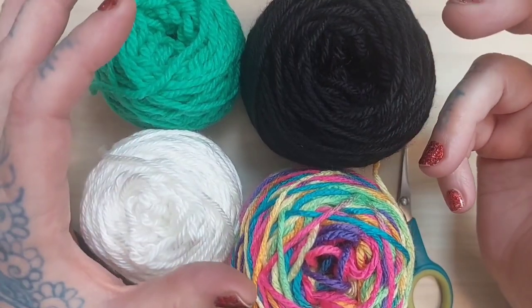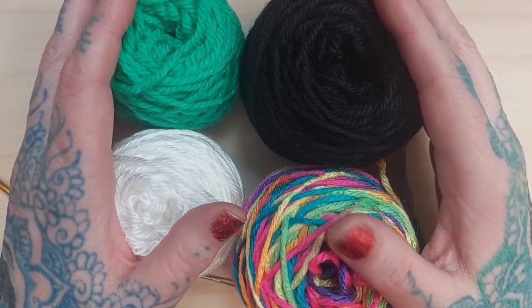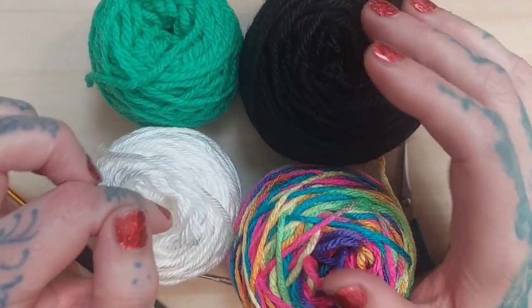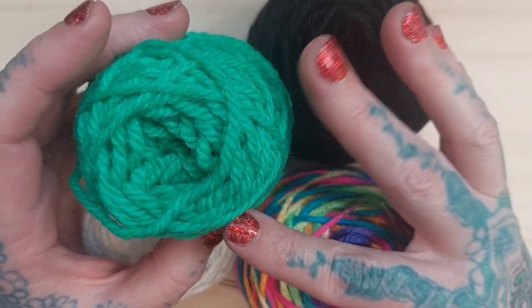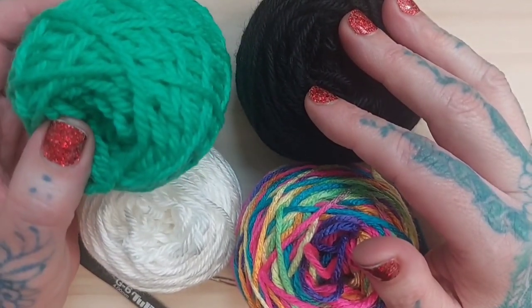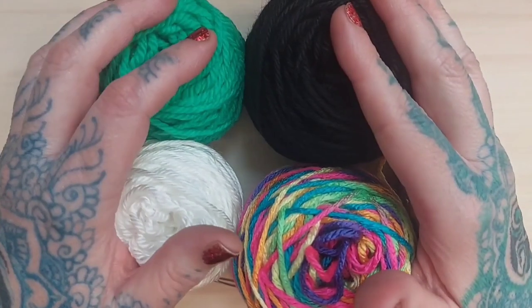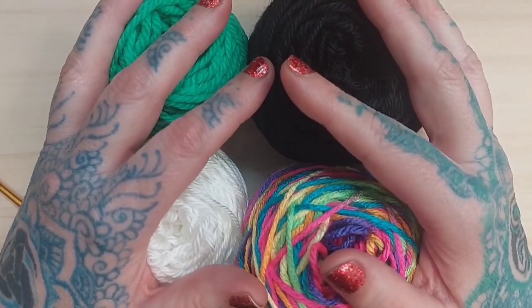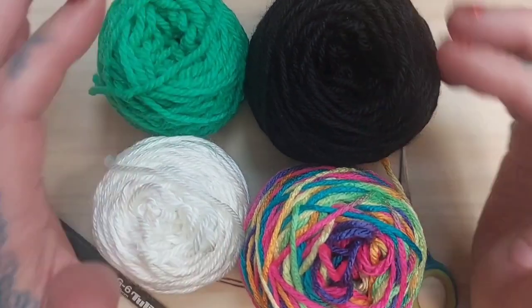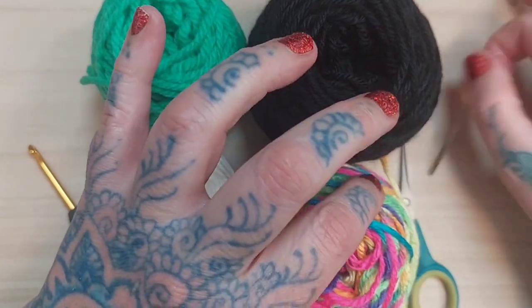I am using the Sugar Skull granny squares that I did an earlier tutorial on, still using the same color yarns which I had left over from the three skeins I used for the main portion of those blocks. I've also added this green — I had this green acrylic yarn lying around and it works really well with the granny squares. Why not use up what I have in my stash? I'm always collecting yarn. We're going to continue using a G size hook, plus a yarn needle and a pair of scissors.